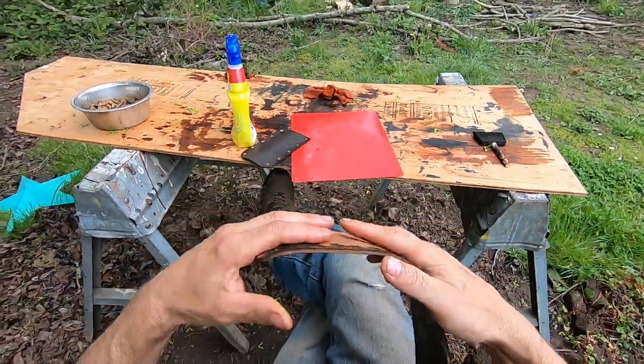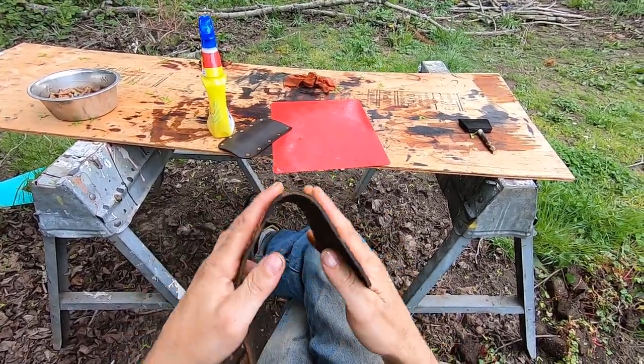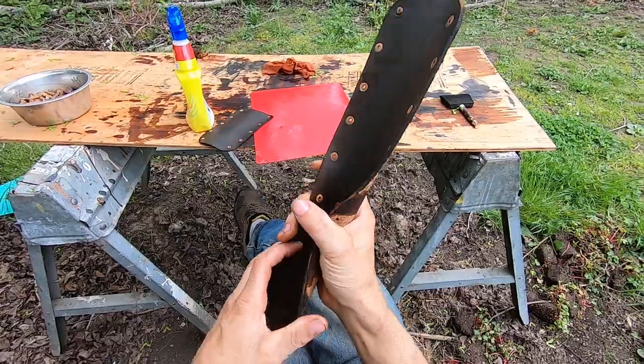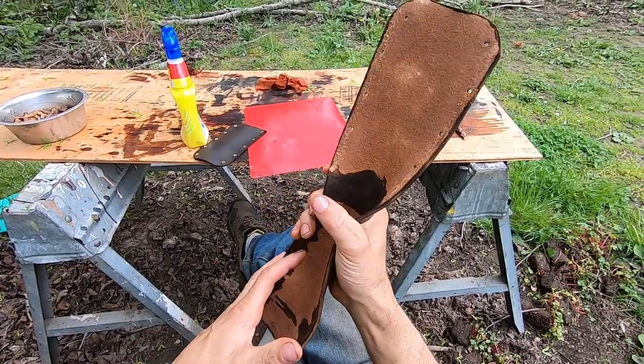I'll work this in carefully because it's kind of dry. I suggest you do this too - get some oil for the sheath. If you buy one of my sheaths, get some oil for it and oil it every six months. Just rub some oil on it.